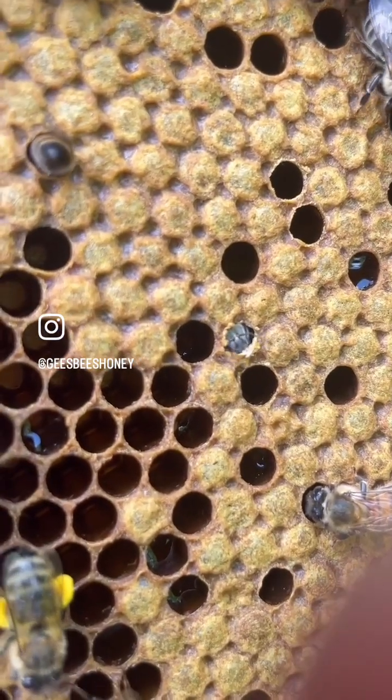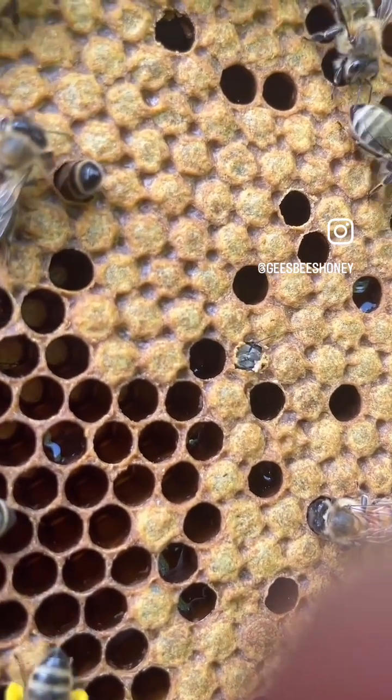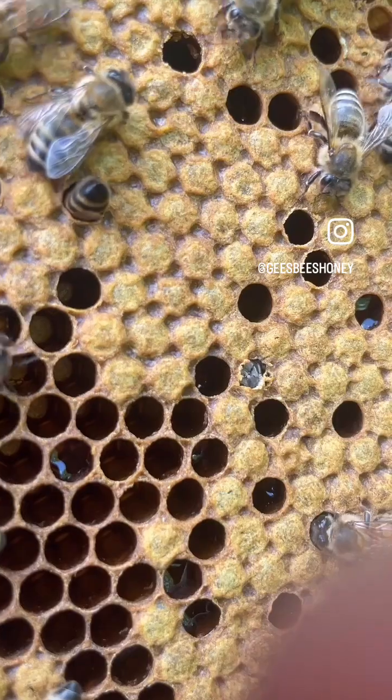Here's a worker bee hatching out of her cell. She chews her way out and then she joins the colony.